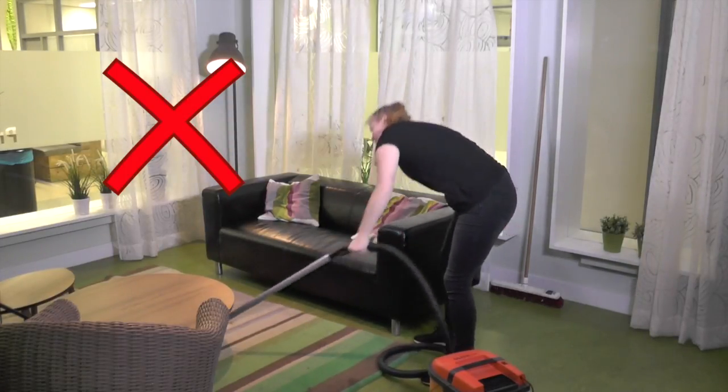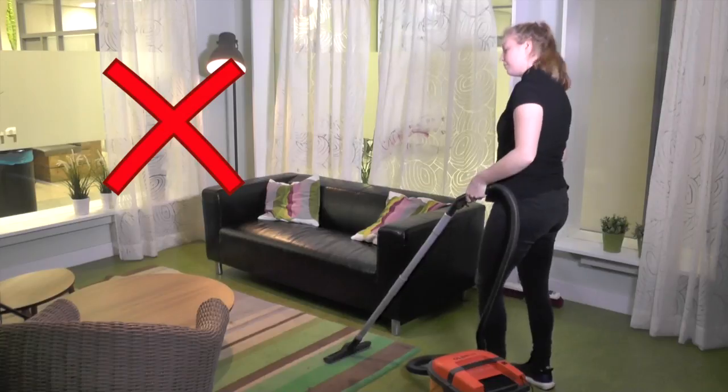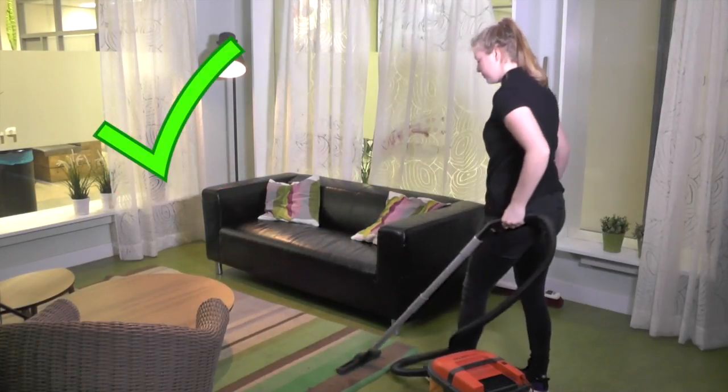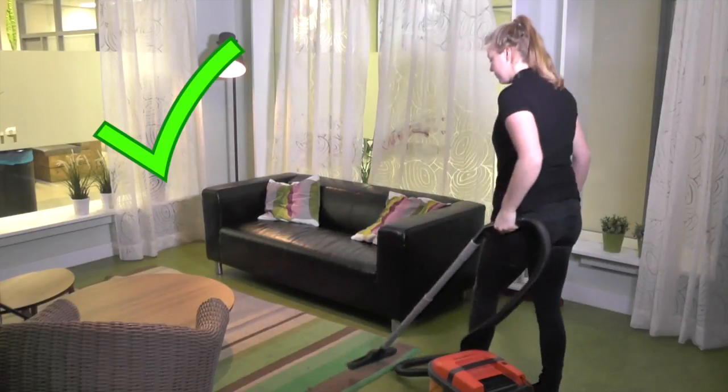Instead, it's much safer to keep your feet apart and place one foot in front of the other. Keep the vacuum cleaner close to your body and refrain from pushing forward.